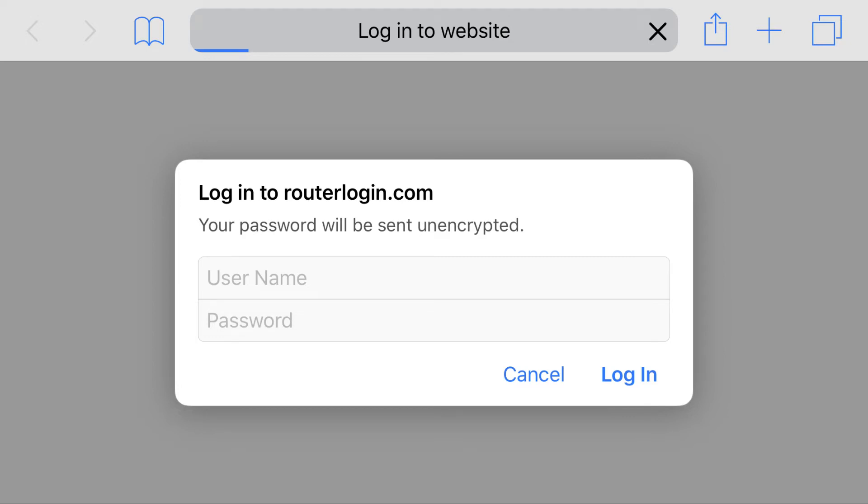Step 2. Enter the username and password associated with your Netgear router, and then click Login.